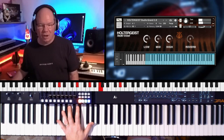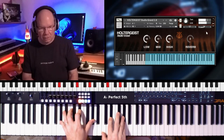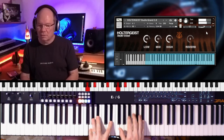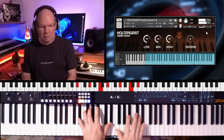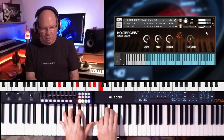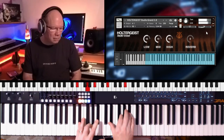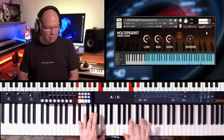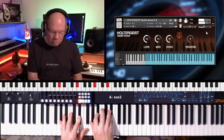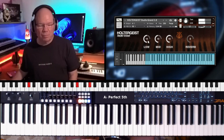I'm gonna turn the reverb off so we can just hear the dry sound. We've got a little basic EQ that we can just kind of play with.